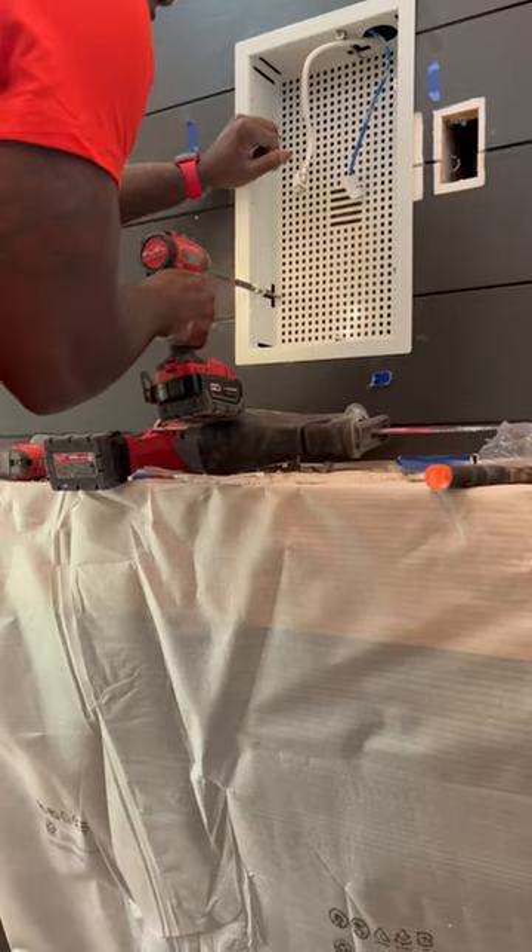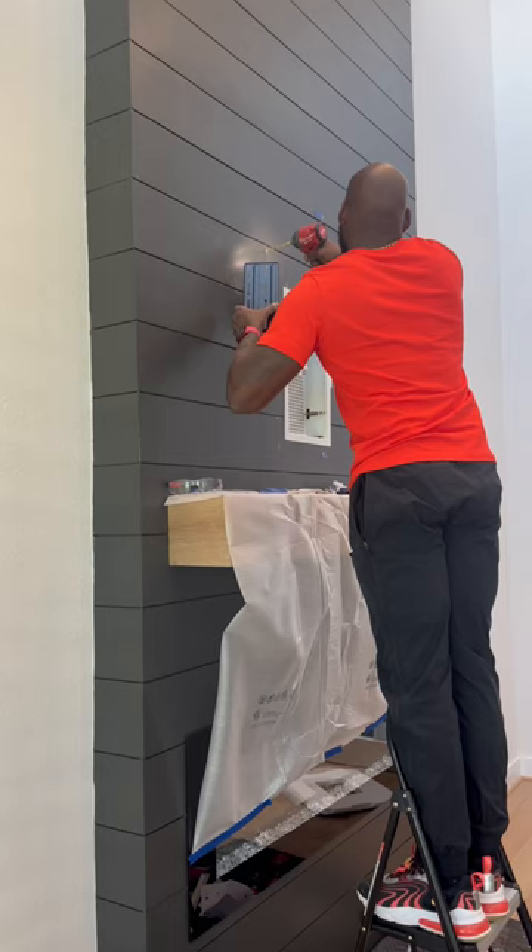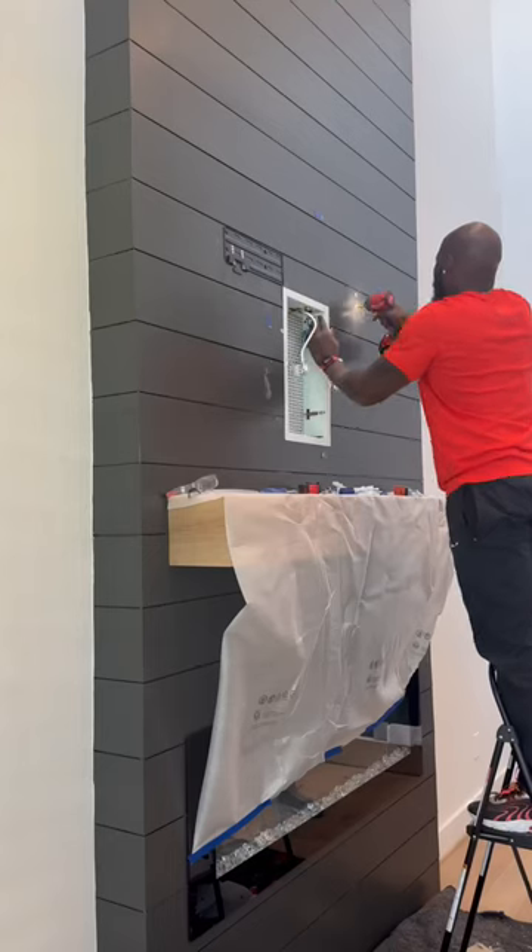Now that that part's done, we'll secure our box to the wall like so, and then we'll get started on the template for the left and the right side. At this point, all we have left is just to get this mount up. We put some toggle bolts on this side.